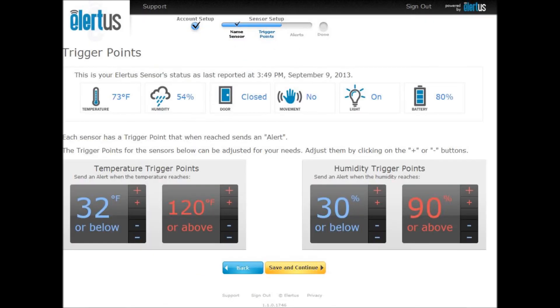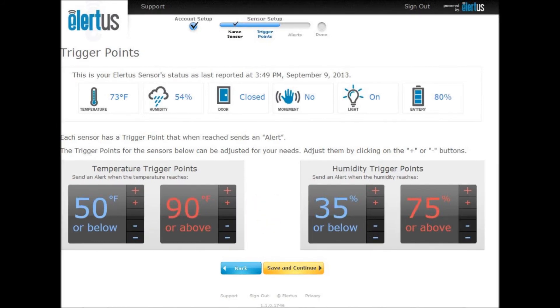Now you can set up your temperature and humidity threshold trigger points. These are the temperature and humidity levels that, when crossed — either hot, cold, dry, or damp — you can get an alert. Use the large plus and minuses to increment by five digits, and the small plus and minuses to increment by one digit. When you are satisfied with your thresholds, press save and continue.